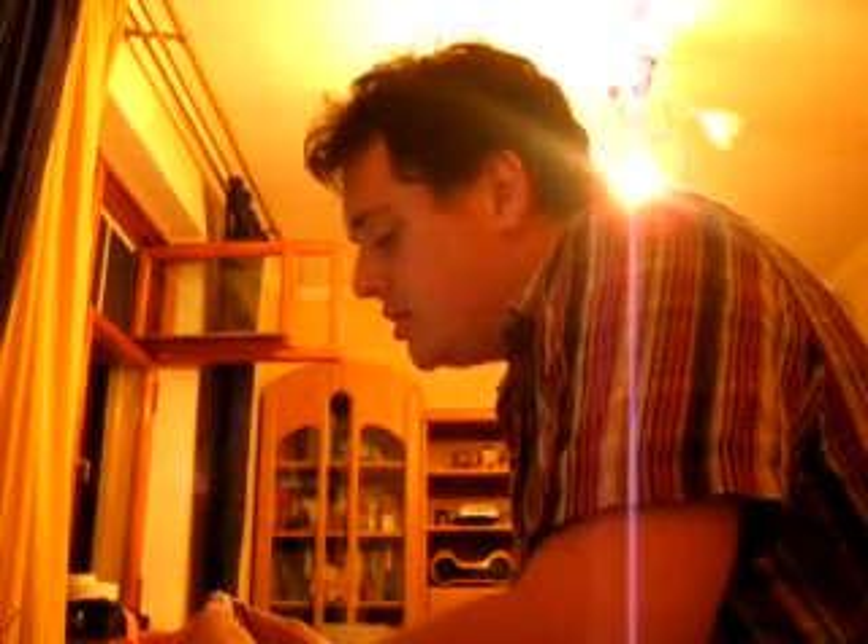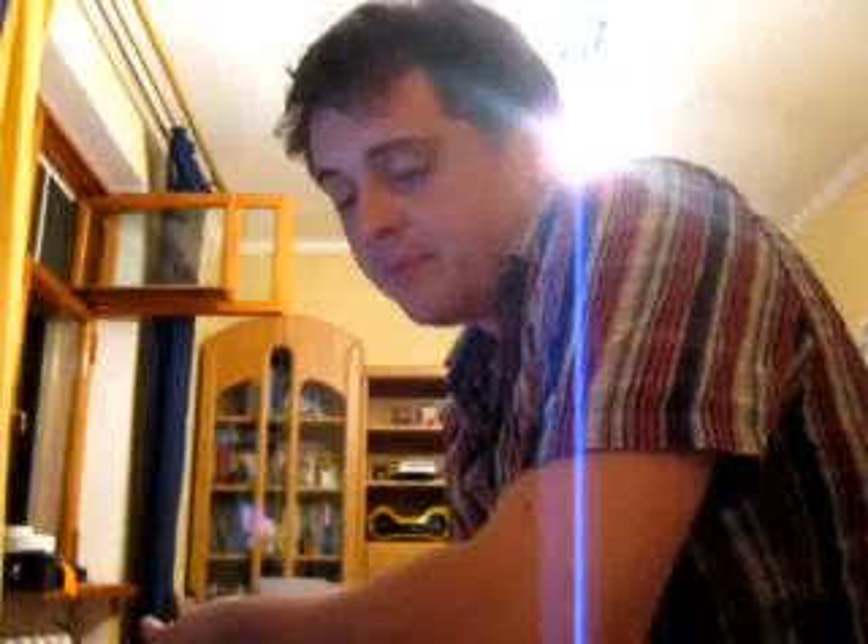Дальше мы будем учить трель как эффект. Параллельно начинали учить трель. Дальше вы можете использовать эффекты простые руками — то есть научиться правильно пользоваться руками. Научились делать простые эффекты, научились двигать руками.